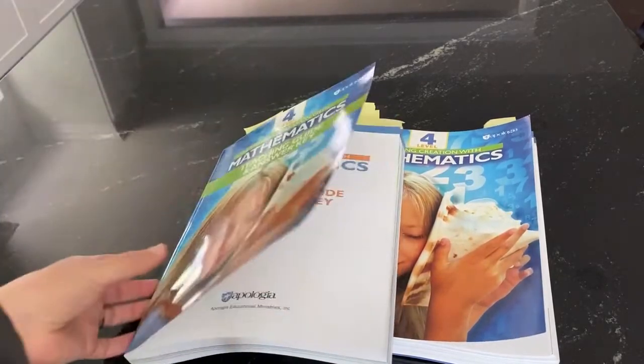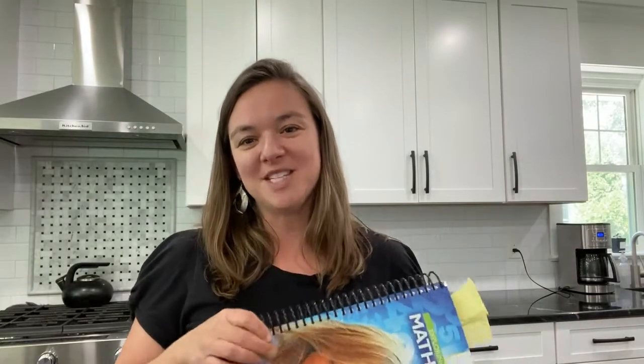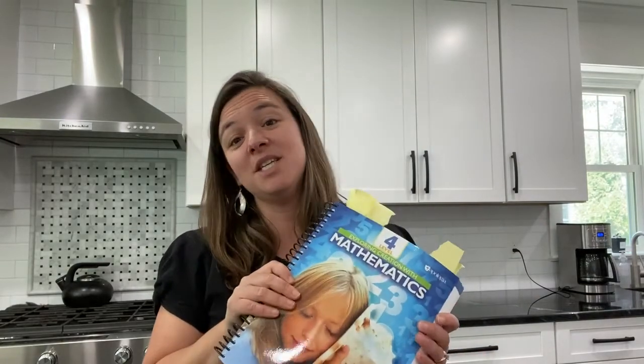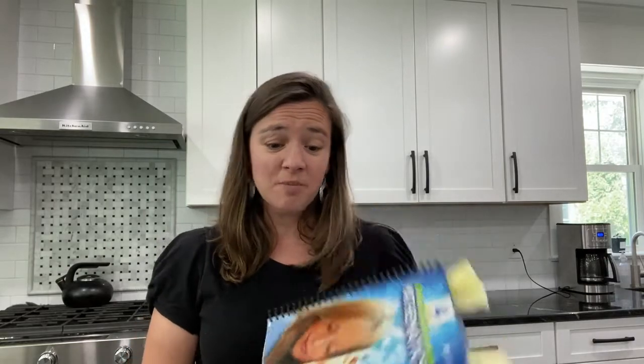That's level four of Exploring Creation with Mathematics. I also wanted to let you know why we decided to add chapter tests. If you've been using levels one through three, you know we don't have tests there, but we added them starting in this level, and they continue in levels five and six. The idea came from all of you — many families were messaging us asking about tests — but the main reason I added them starting in level four is because the content gets broader.